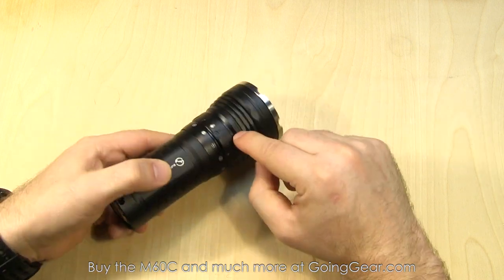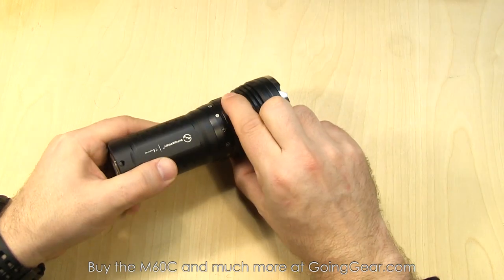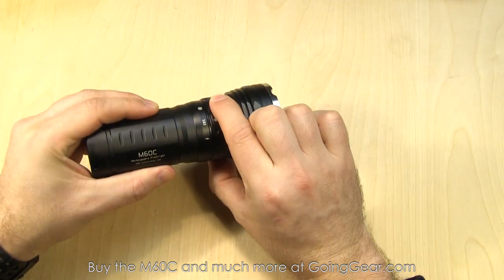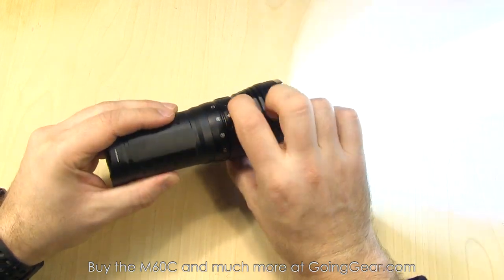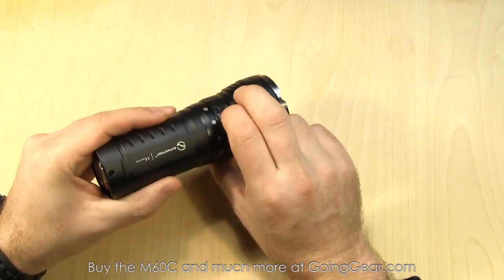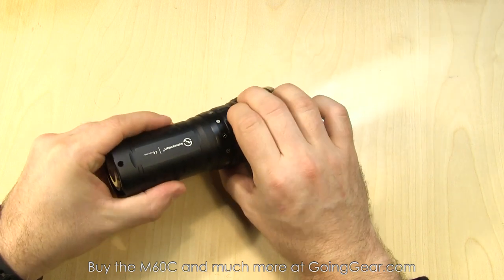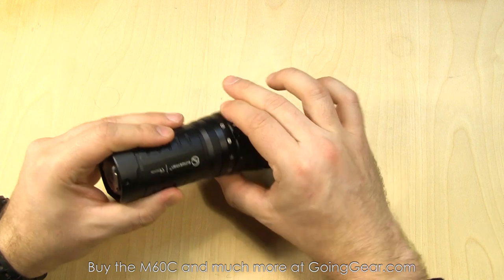You have these different outputs around the light — we've got it on off right now. If we turn it to the left, that's what they call turbo, the max output of 2500 lumens. Going back around, the first one there they call Firefly — super low output. Keep going around and you have all the different outputs. All the way over you have a couple of flashing modes: SOS and then strobe. From off, you can get right to the turbo max output of 2500 lumens, where with a lot of magnetically controlled lights you have to cycle all the way over to reach turbo. It's nice they have it set up right next to off, and you can still get to the lowest output as well.